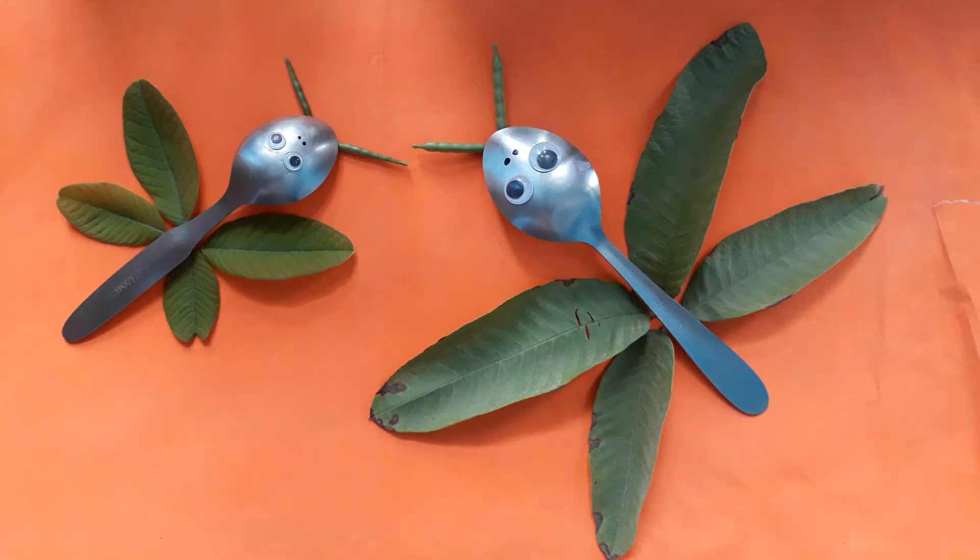Hello everyone. Today in art class we learned butterfly with leaves and spoons.